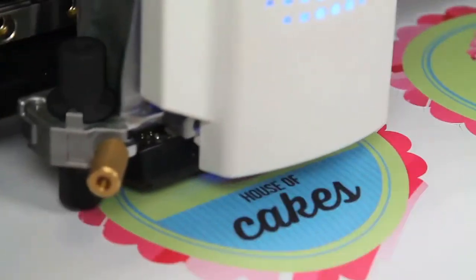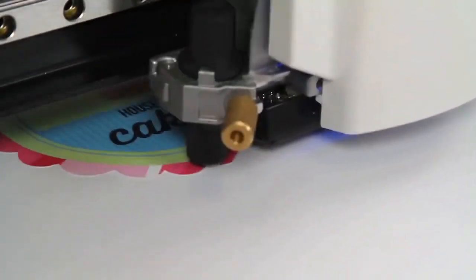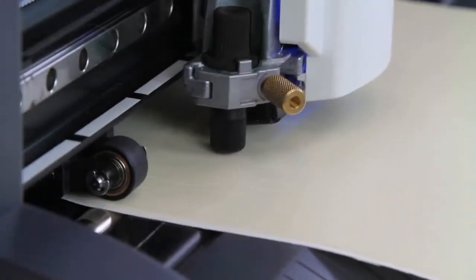Watch as the GS24 makes quick work of magnetic materials, cardstock, and stencil materials.